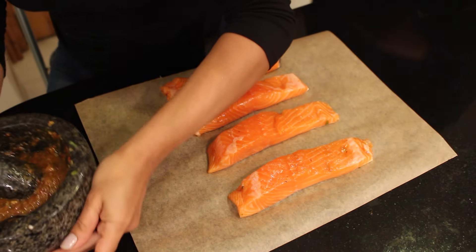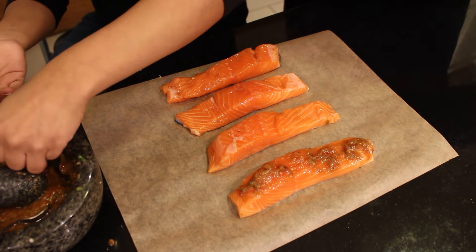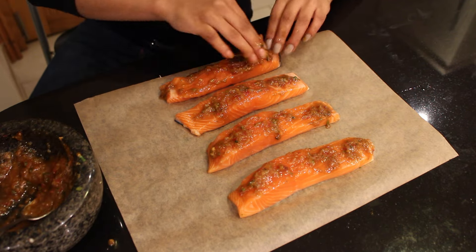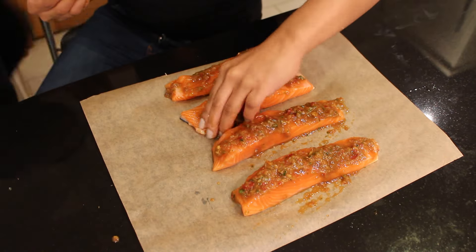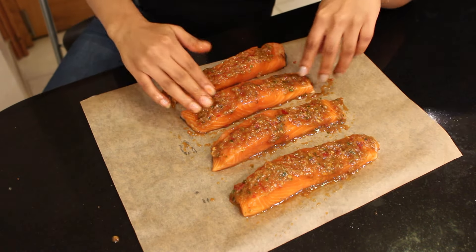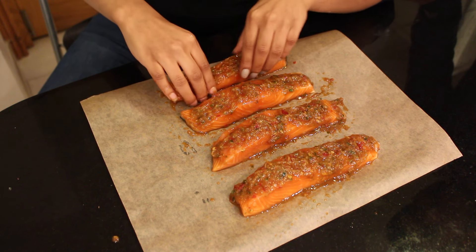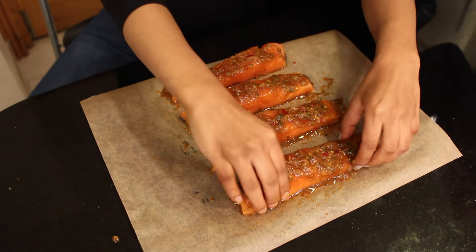Use a spoon and just put the marinade on the fish. You don't need to add oil to the marinade because salmon is already full of good fatty oils. We're going to leave that to marinate for about 10 minutes, put it in the fridge, and we'll be back ready to pan fry the fish.